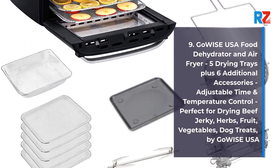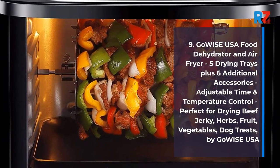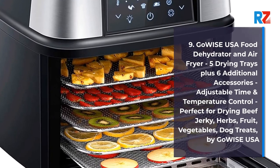9. GoWise USA Food Dehydrator and Air Fryer, 5 drying trays plus 6 additional accessories, adjustable time and temperature control, perfect for drying beef jerky, herbs, fruit, vegetables, dog treats by GoWise USA.